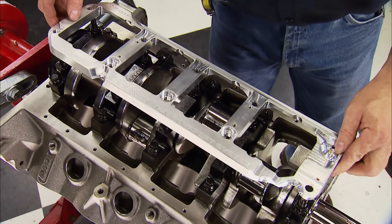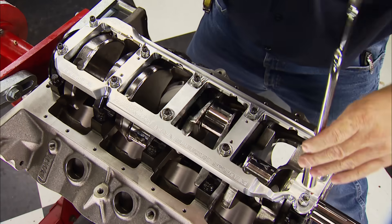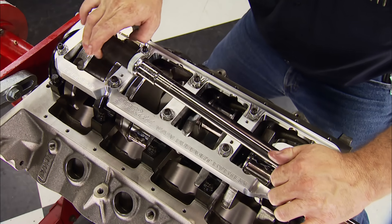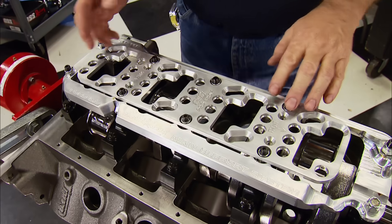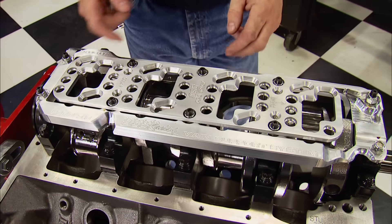Now comes this trick main girdle from DSS Racing, made from 3/4-inch billet 6061-T6 aluminum. It eliminates main cap walk and dampens damaging harmonics. It's a two-piece design, but we can't tighten it down yet since we need access to the rod bolts — that's coming up next.